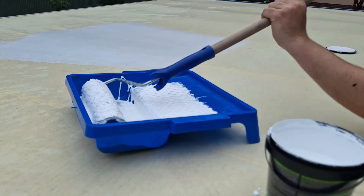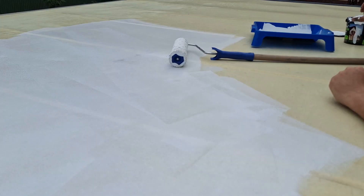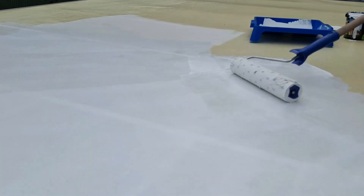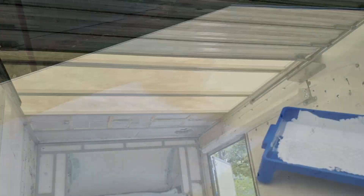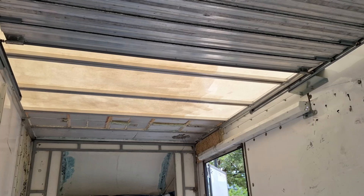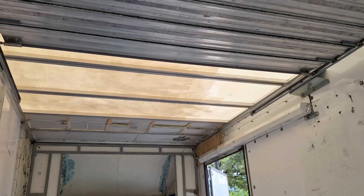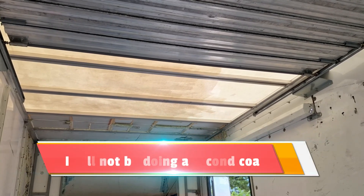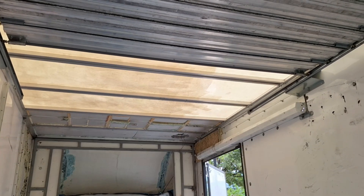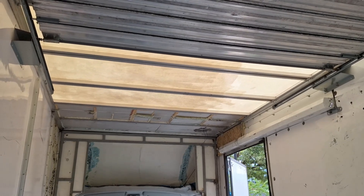I wanted to get the roof a lighter color so it'll reflect more heat, because the best way to stop heat from getting into the van is to prevent it from ever getting in in the first place. You can see the amount of light is less on the left side — that's the part I painted — and on the right side I haven't yet. This is only the first coat, so I have to go back and do a second, maybe a third, but it's already a lot lighter on top, which should reflect a lot of the heat. That's my hope anyway.